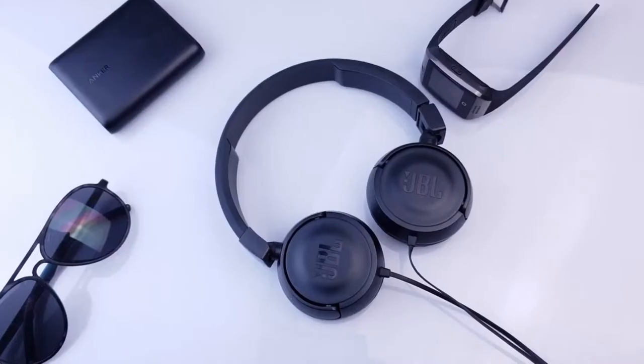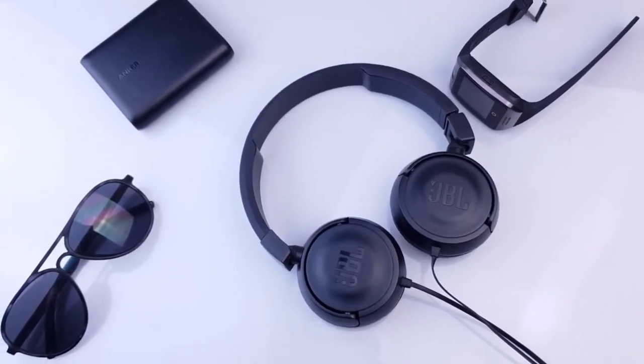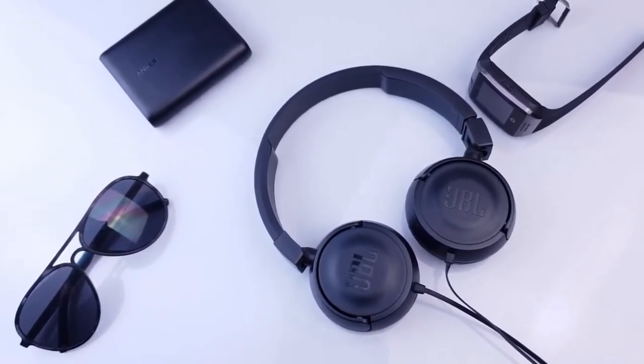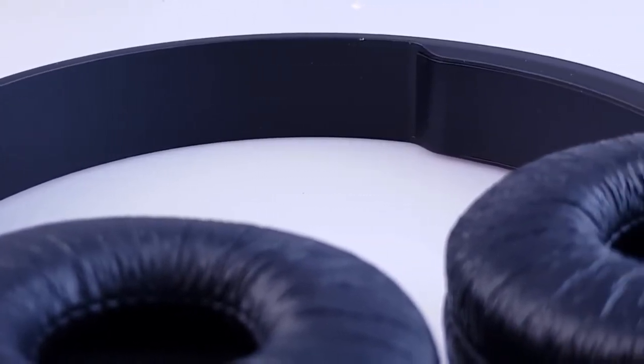For connectivity it uses a 3.5 millimeter audio jack which has a 45-degree tilt. They aren't the most comfortable headphones you can buy but for the price I really can't complain. The only thing I would have liked to see is some padding on the headband.